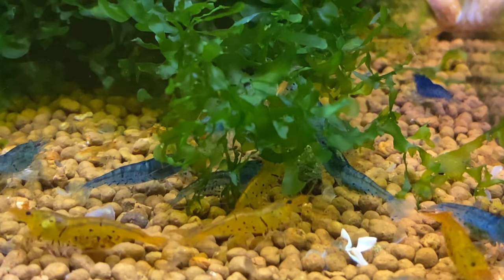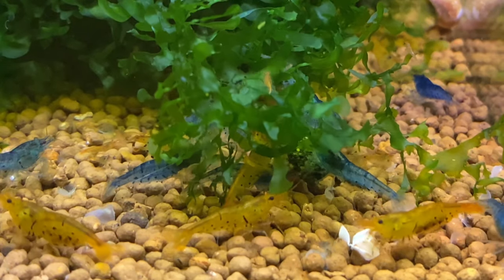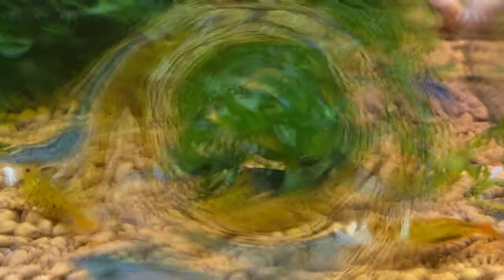So number one: moss. Go get some Subwassertang — you absolutely need it. Put it in your shrimp tank just like this.